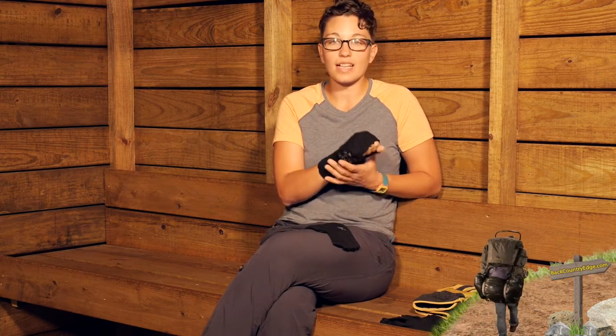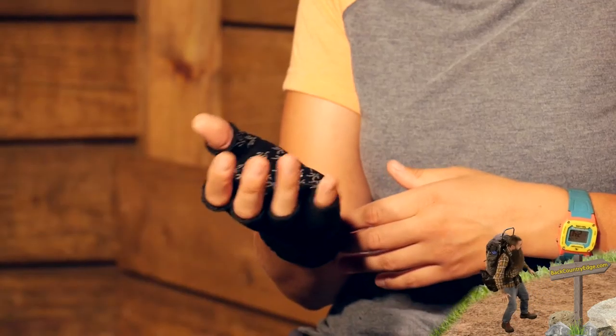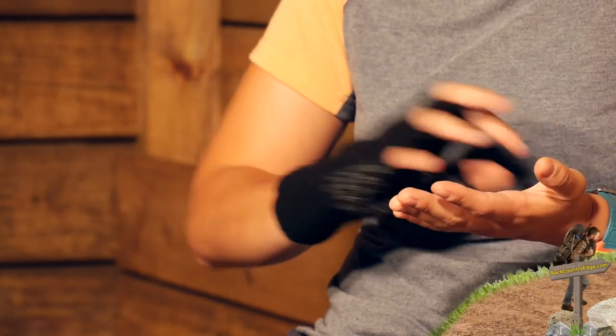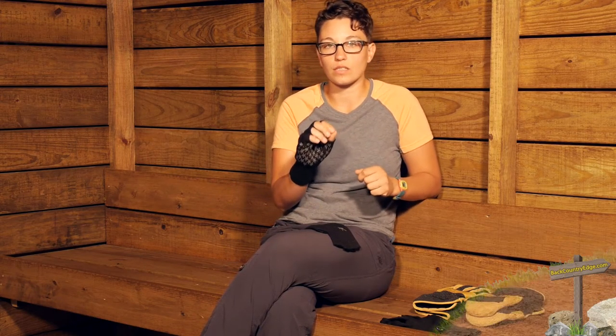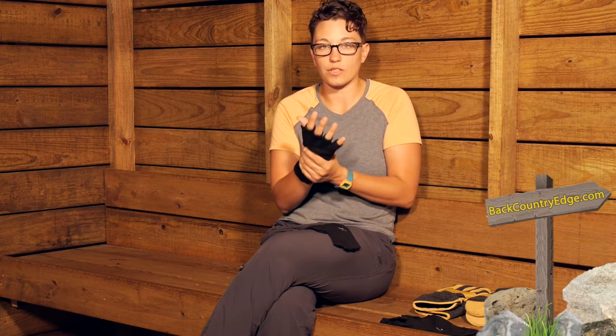The thing I love about fingerless gloves is that you can still use devices like a camera or your cell phone, or any device that you need to use your hands for — anything that requires your fingertips. You still have all that warmth and protection on the rest of your hand while you still have that freedom of motion. I really do love the fingerless gloves here.